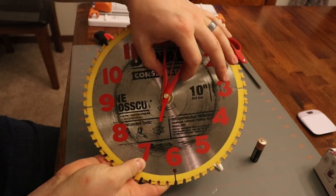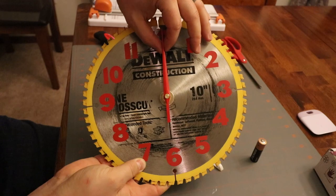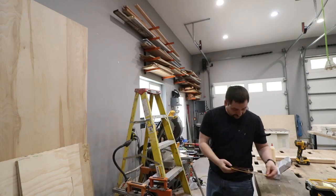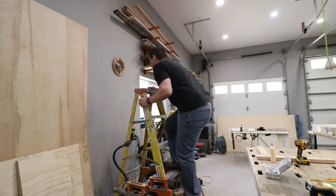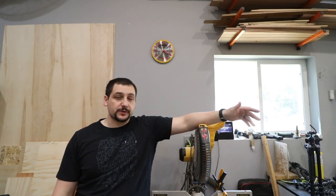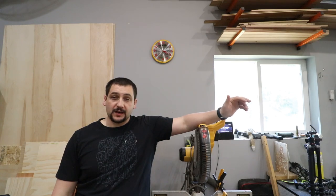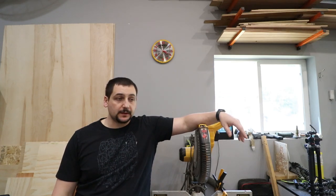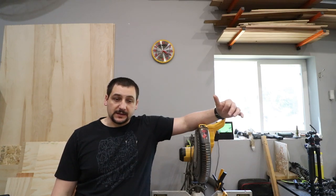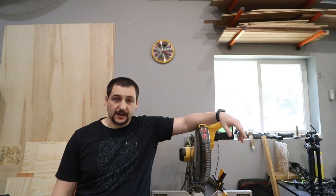I want to move the minute and second hand back until they're directly over the top of each other and make sure they're in sync. We've got the clock up on the wall — that was a fun little project! I was obviously able to reuse the table saw blade that was no good, ordered the clock kit on Amazon, and now it's up on the wall keeping time. Definitely check out those links in the description — you can get the cleaner for the blade or the clock kit itself. Hope you guys enjoyed this one, appreciate you watching.